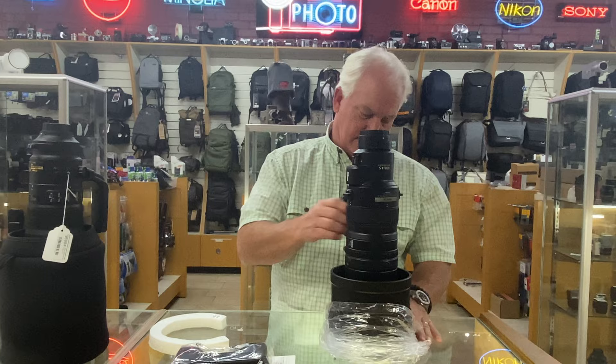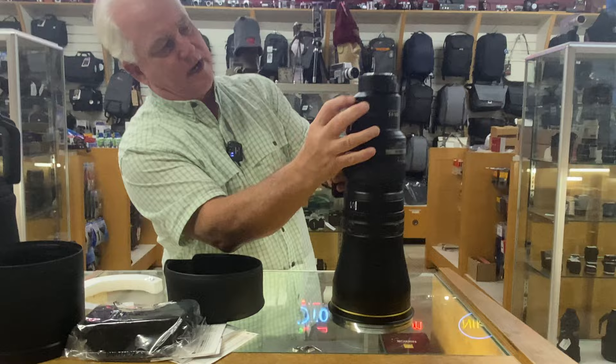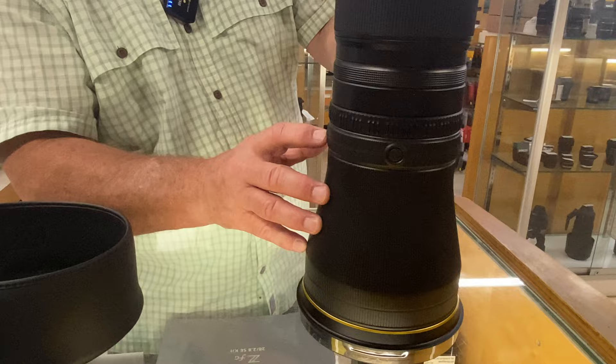Here's the lens cap. The lens shade. Lightweight — super lightweight like all the Z lenses are. You can see here the switch where you put the teleconverter on and off, the focus memory recall, the auxiliary ring, the programmable wing, and the programmable buttons are all right there.